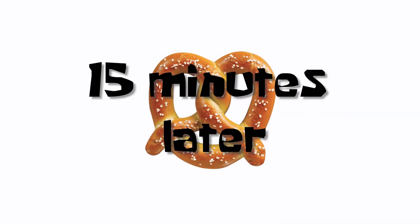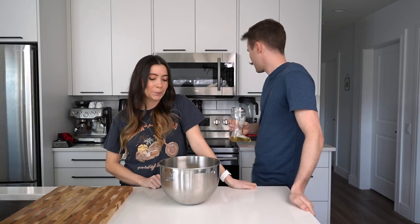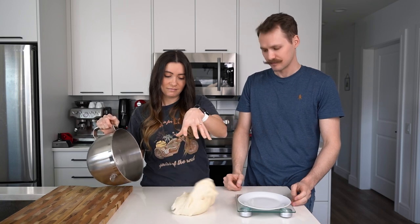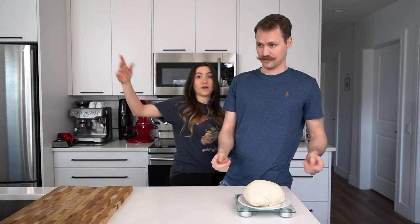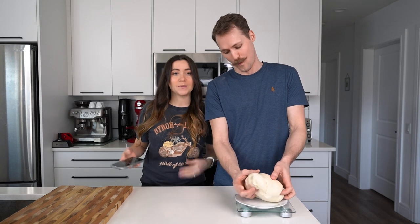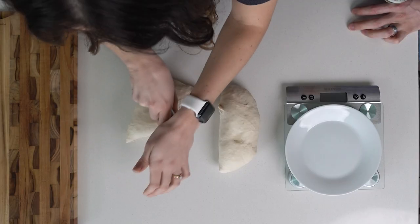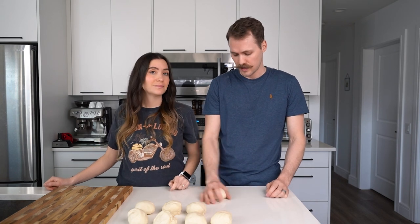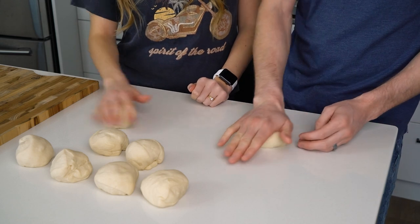15 minutes later — dough has finished resting. I think I'm just going to dictate from now on and drink. We're going to dump the dough out onto the countertop. Now we're going to divide it into eight equal portions — 994 grams divided by eight is 124.25 grams each. You're welcome. Just like cutting a pizza. So we have all our dough portioned out; we're going to make a little ball and then roll it out just slightly.